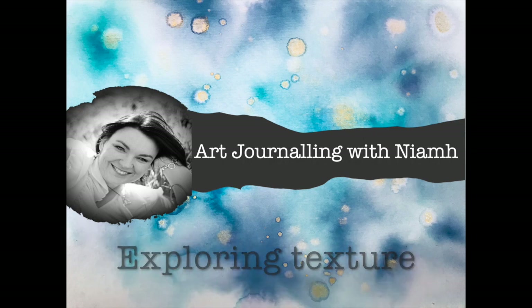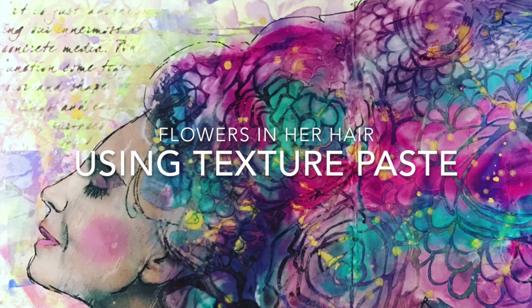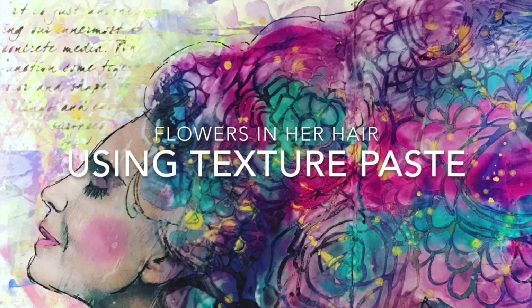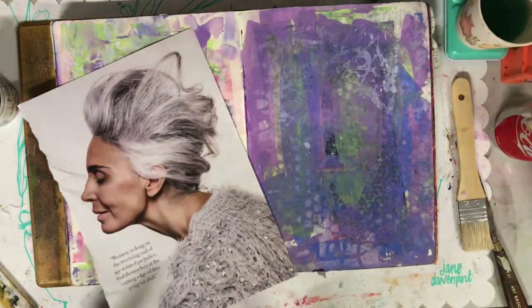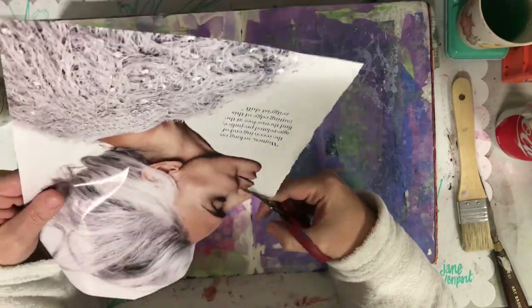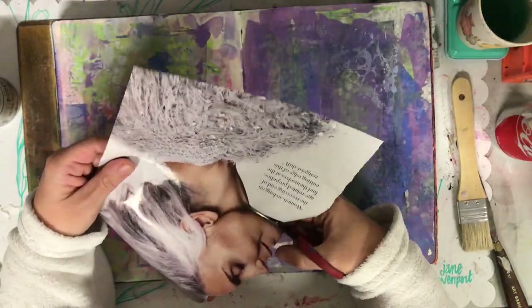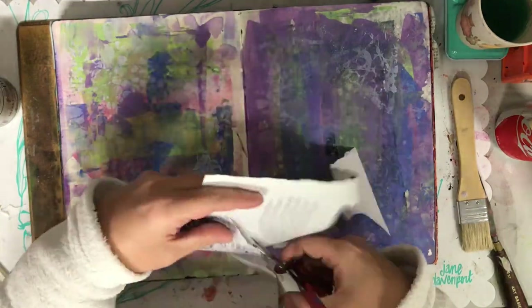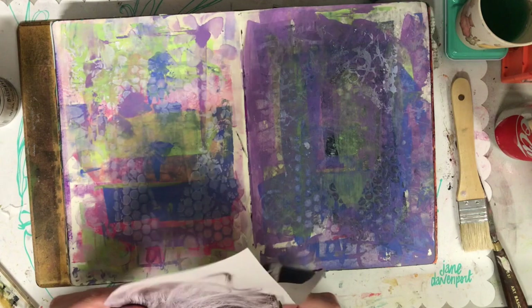Hi everyone, it's Niamh here. Today we're going to be exploring texture using texture paste and stencils. This is one of my favourite pieces I've ever created in my art journal, and it was based on a design I saw by another YouTube artist, Inky Quill Adele, who's Australian. Check out her YouTube page. It was a mixed media canvas she did a few years ago which I decided I'd like to try and emulate.